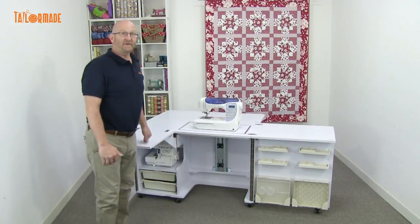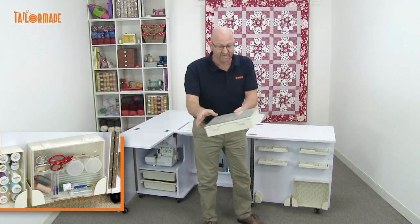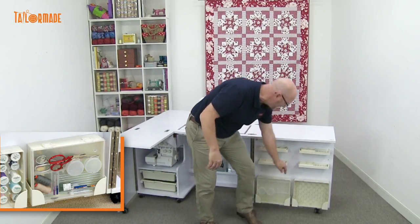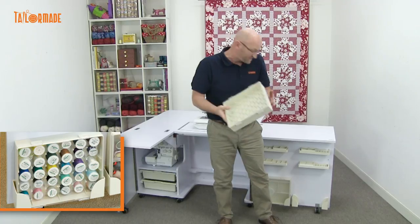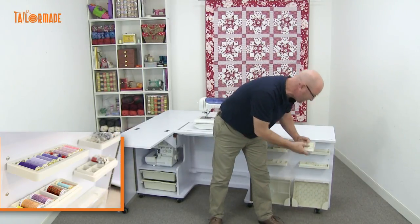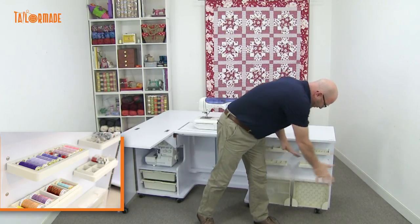More great features of our cabinet is our storage. Over here you've got these little containers that come out for all your sewing accessories — your pins and needles and things like that. Also, in this container over here for your spools of thread, these little compartments come out. You can have them in each way you want, however you want to put them in. They all come with the cabinet.